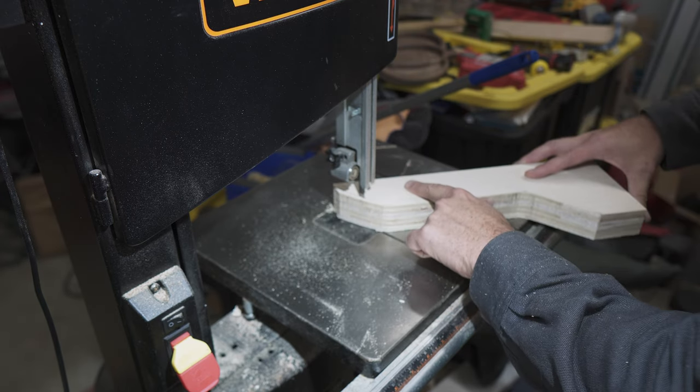Before attaching the dust deputy I'm using some small weather stripping around the outside to make it as airtight as possible. I don't want to lose any suction, and I also don't want to have dust shooting out from the base — a simple thin weather stripping is a great solution here. Using the bolts and nuts that come with the dust deputy, I fasten it down nice and tight.